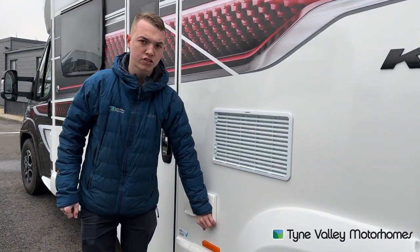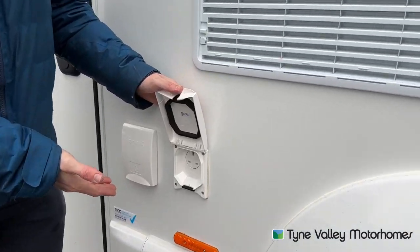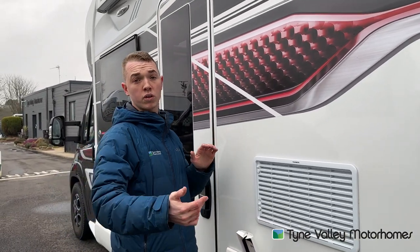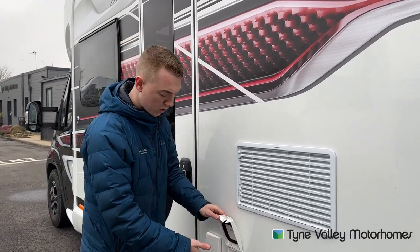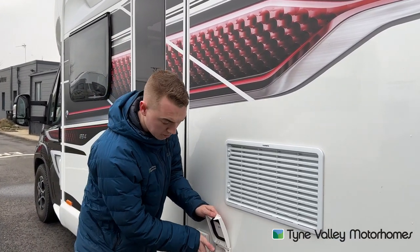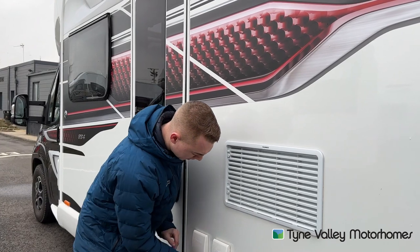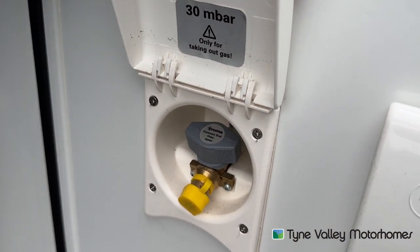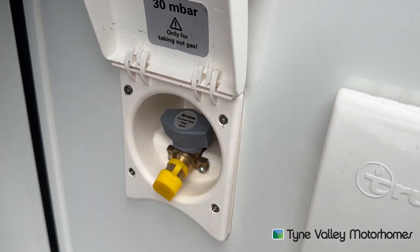Here you have an external 230 volt socket. If you were wanting power underneath the awning or you were wanting to put a full size awning on for power, as long as the vehicle is hooked up, you'll get power off this plug. And here you have an external BBQ point — using the bottle on board, you can tap into this for your CADAC.